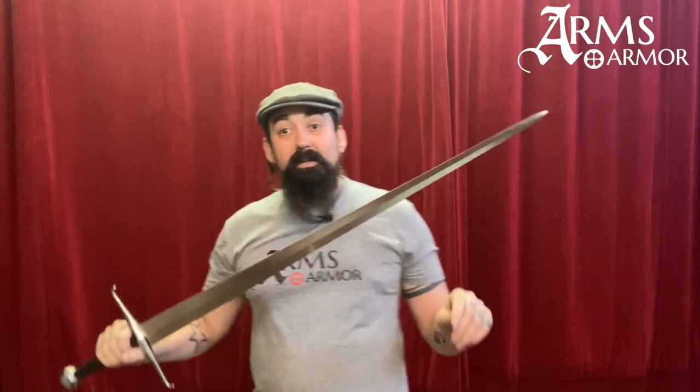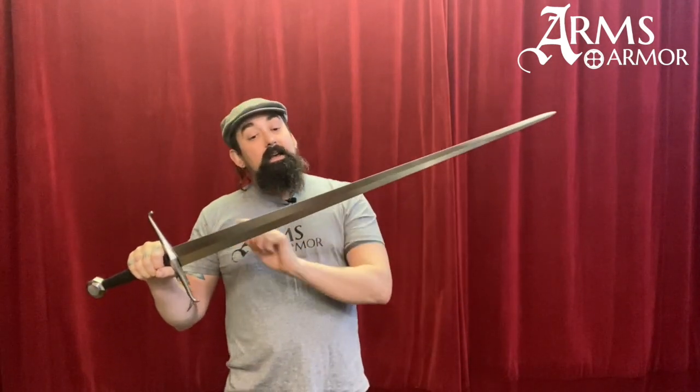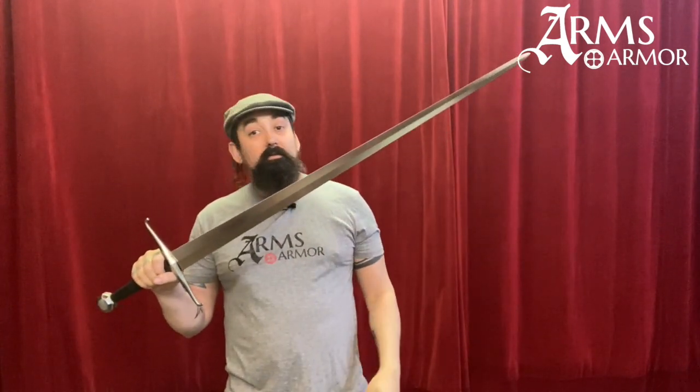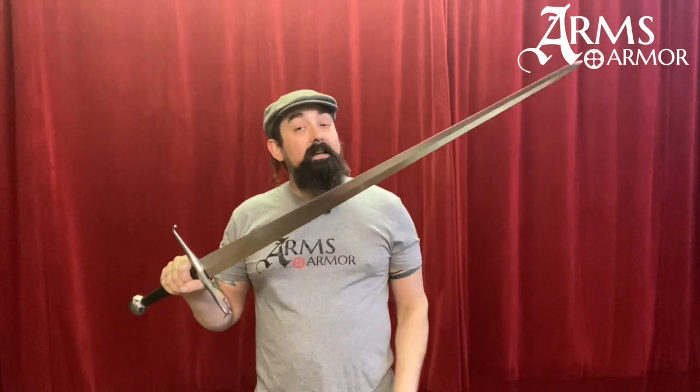It just has a different pommel — this is a custom order; I just picked it up off the wall because it was the Type 15 we had. It has similar characteristics to the Spada: the length's about the same, the weight's about the same, the proportions are all very similar, just a little bit fancier guard. This Type 15 longsword has a stout diamond section and tapers to a fine point, which is great for either armored or unarmored combat — exactly the kind of thing that Fiore was using.